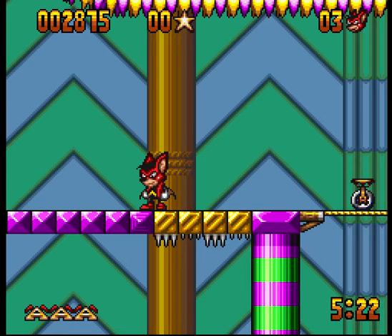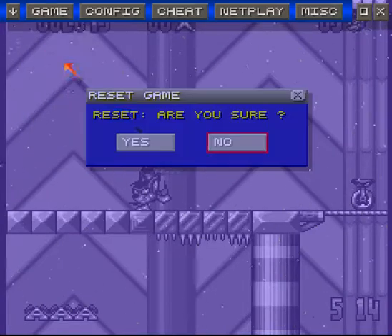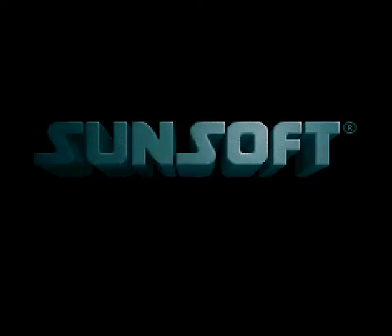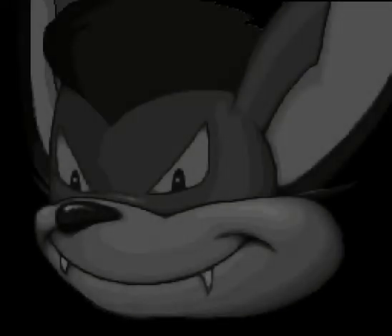What's up guys, welcome back to Gamer Goggles, or if you're coming from Twitter, Gaming with Grayson. My name is Grayson — as always, thank you so much for your time and stopping by my nerdy little channel. Today we are trying out a game that was a recommendation I'd never played before: developed by Sunsoft, it's Aero the Acrobat for SNES, also on the Genesis. It also has a sequel — we're trying out the first one here.